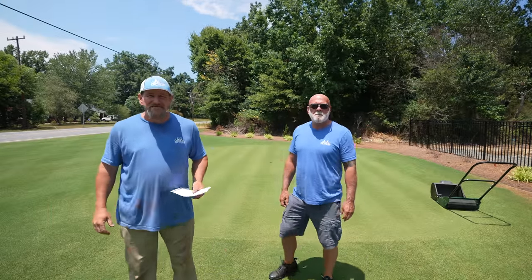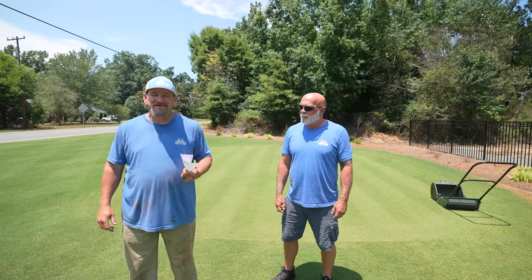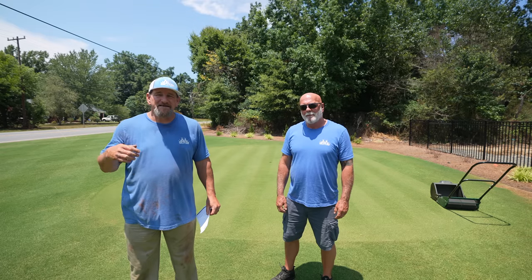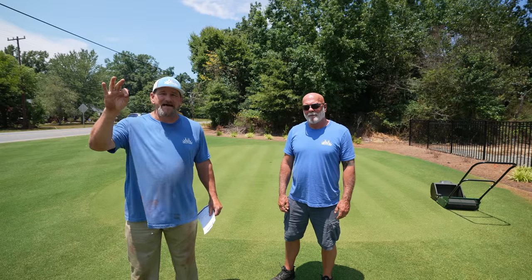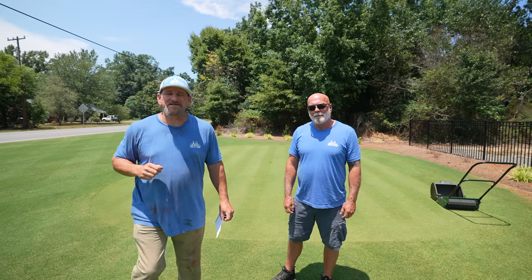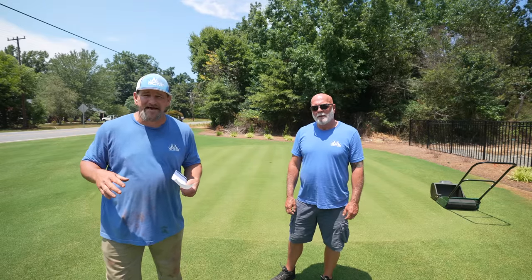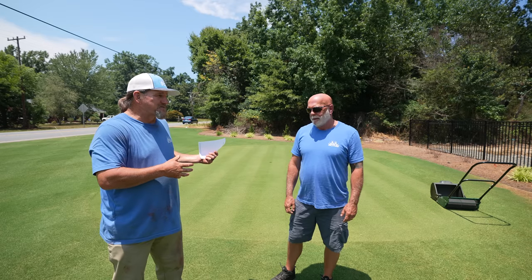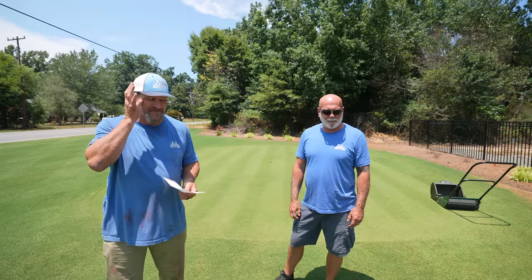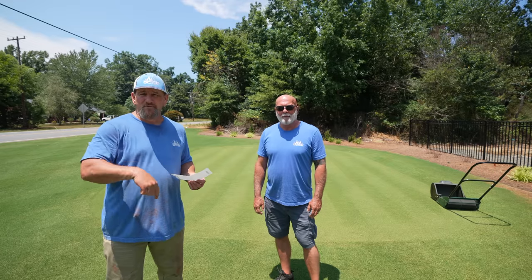Hey there, it's Pete with GCI Turf. Hope you're having a great day. I've got a super special guest — he's an actual member of the GCI Turf team. He lives in West Virginia, Mr. Jeff. Typically, if you go to the website and click contact and send in an email, Jeff is the man that answers your question. He wanted to come down and hang out for a couple days to get more familiar and learn about bermuda grass. West Virginia really doesn't have any bermuda — it's all pretty much cool season up there.